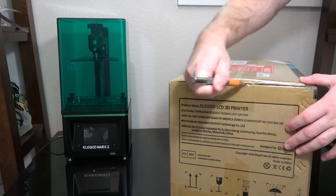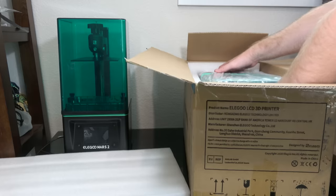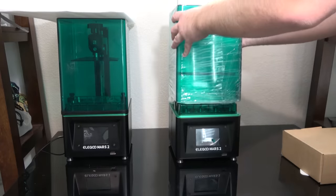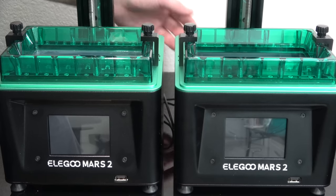Today I'm going to be introducing you to a new series on my channel called Wargaming in a Weekend. The premise of this series is to show you creative and hopefully cheaper ways to jump into the wargaming hobby.